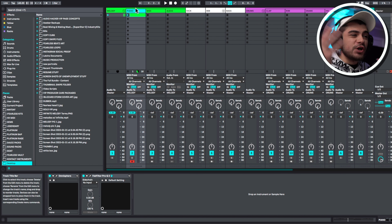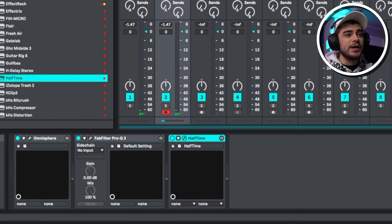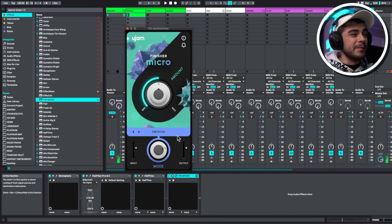The other thing you could try is dumping a ton of plugins on it and see if you can come up with any cool concepts. Halftime is a great one to put on here — let's just try this out right off the bat. Honestly, that sounds pretty dang dope. We could slap on a Fin Micro here and play with these different effects. Even adding an effect rack with the liquid vibe sounds pretty cool. Using plugins like Effectrix or Loop Raider can really get crazy with this stuff.